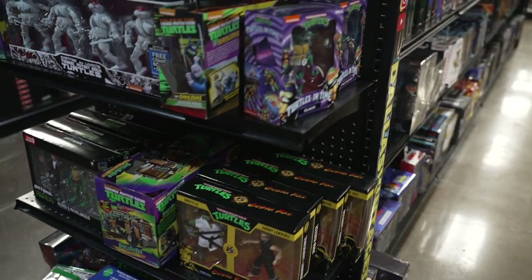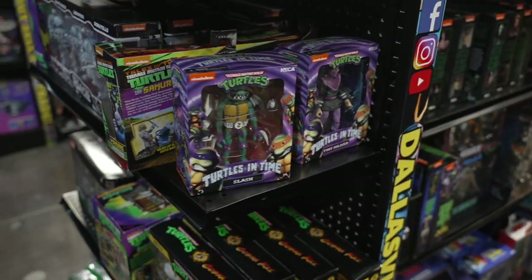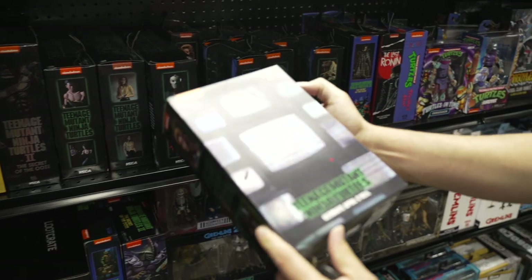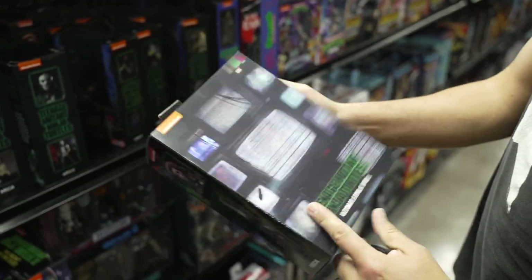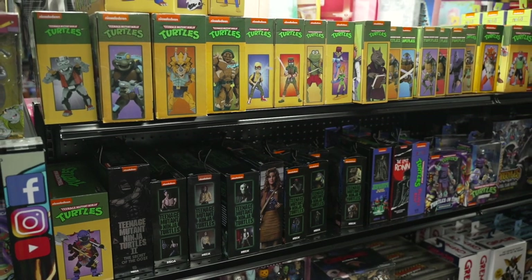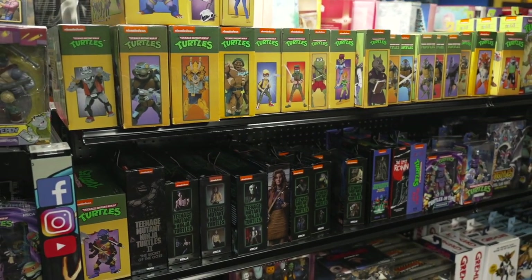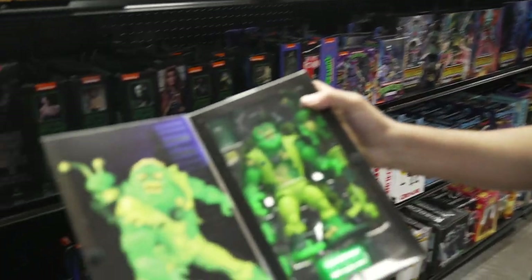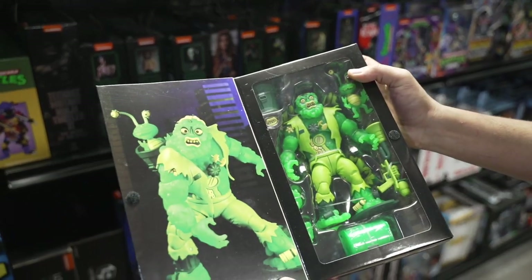Over here we've got a lot of the movie Turtles, including — that one's a pretty cool one — the Ultimate April O'Neil. Not just regular April O'Neil, she's the ultimate. Everybody has to take note. This one's cool. This one actually glows in the dark and comes with some slime, so I like the slime.